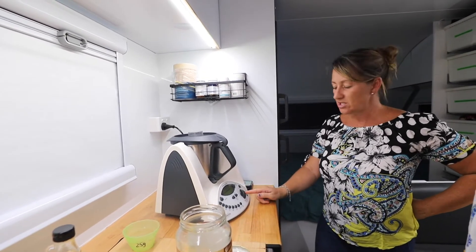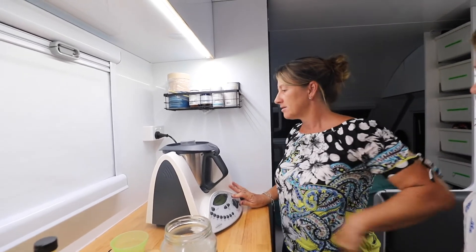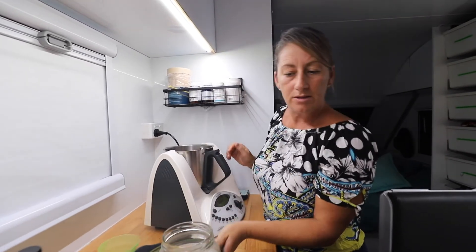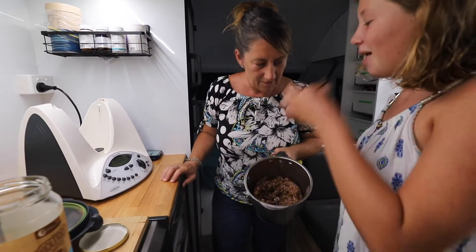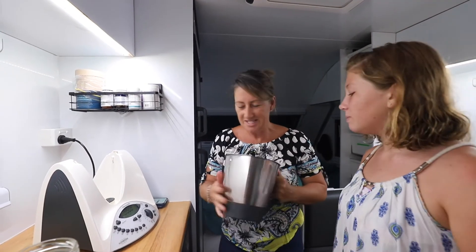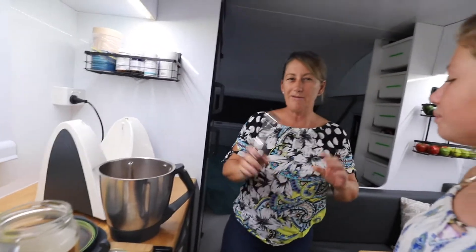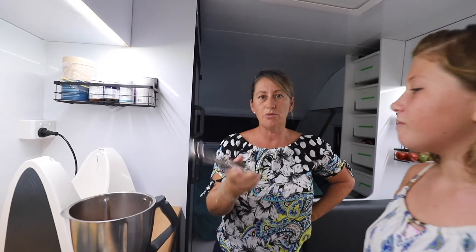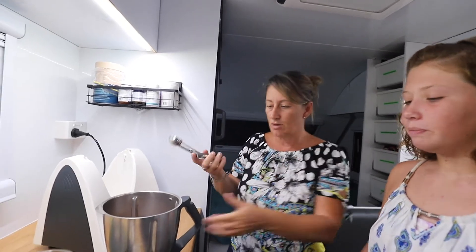Now we're just locking the lid and hitting blend to see how we're going. Let's have a look — Addie, would you like to be our taste tester? What do you think? I like that salt flavour! It is nice, isn't it. Okay, now a little hack — what we like to do — I think we may have shown this in one of Addie's cooking shows before, in the pie clip — we have a small ice cream scoop.